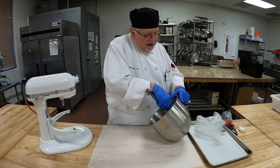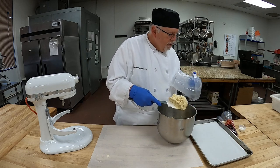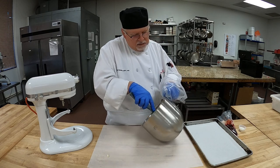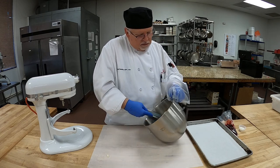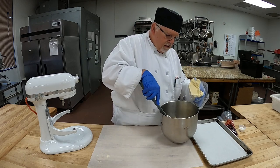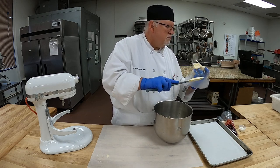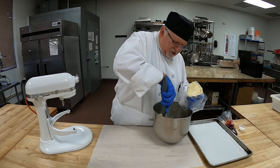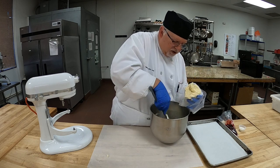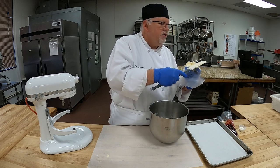Now I'm going to fill our piping bag — have our bag ready to go. In my book, I didn't note any high-altitude change for this recipe because there's no baking powder or leavener in here.